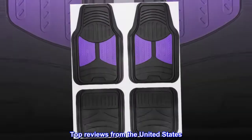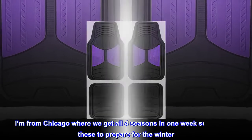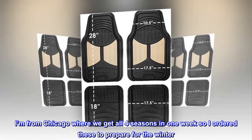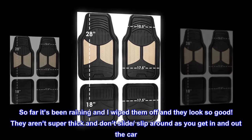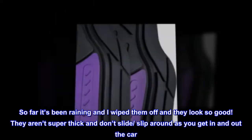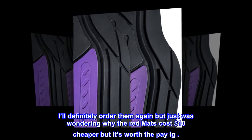Top reviews from the United States. Perfect and affordable. I'm super happy I gotten them. I'm from Chicago where we get all four seasons in one week so I ordered these to prepare for the winter. So far it's been raining and I wiped them off and they look so good. They aren't super thick and don't slide or slip around as you get in and out the car. I'll definitely order them again, but just was wondering why the red mats cost $10 cheaper, but it's worth the pay.